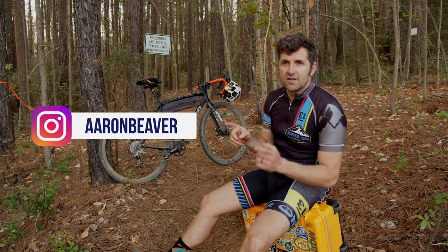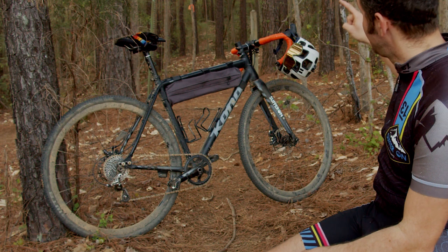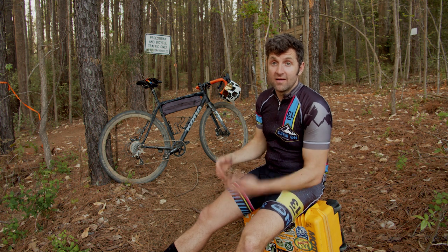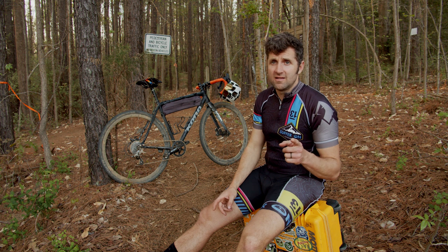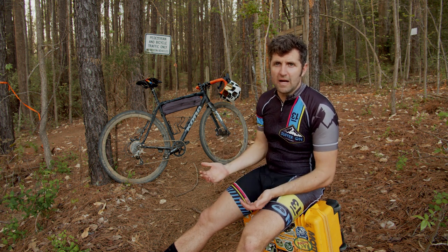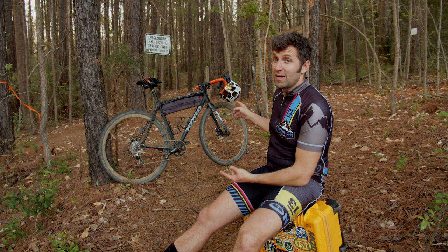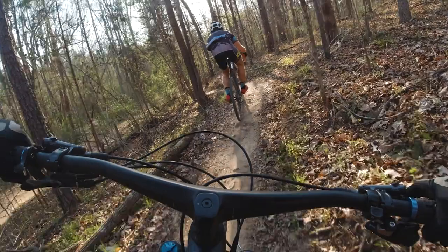I'm out at the Whitewater Center in Charlotte, North Carolina on a drop bar gravel or cyclocross bike at a mountain bike park. When I showed up with this bike, a few people in the parking lot were like, 'You're crazy, why do you have this bike? It's gonna beat the crap out of you, it's not gonna be fun.' And they're not a hundred percent wrong, but this is probably one of the most fun bikes I have ever ridden.